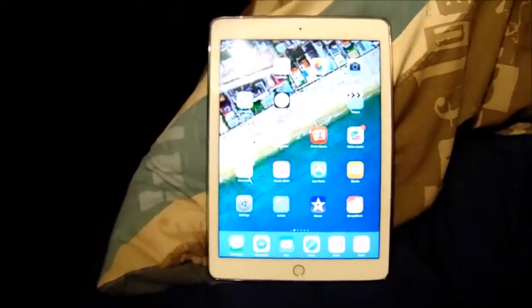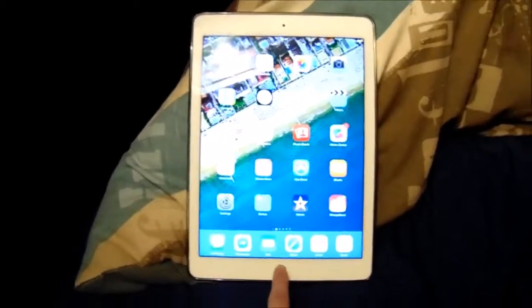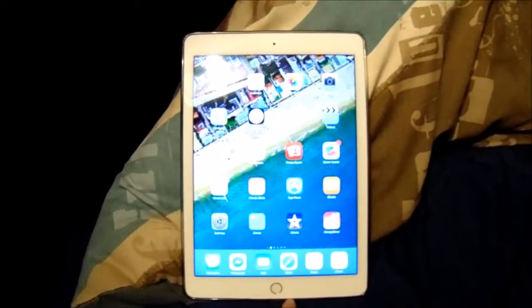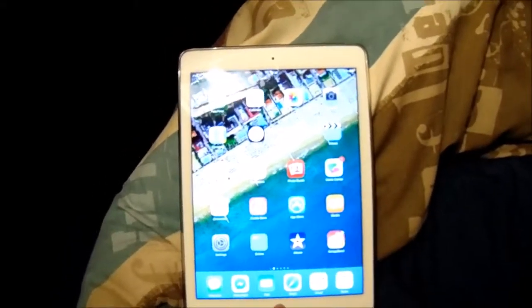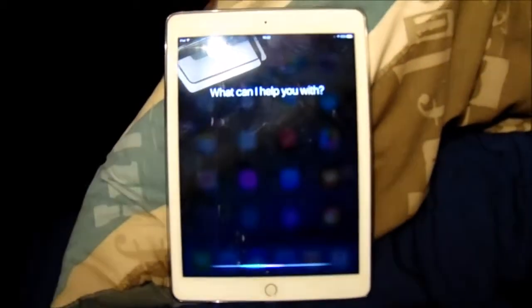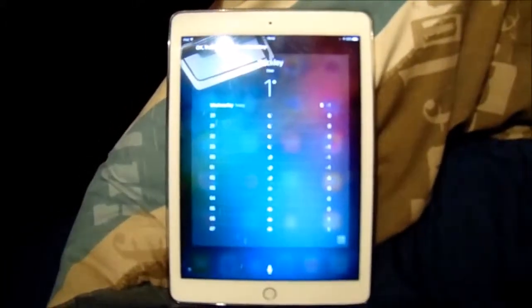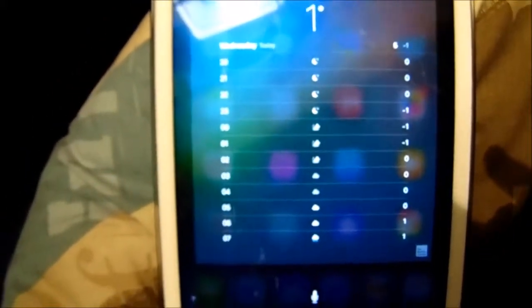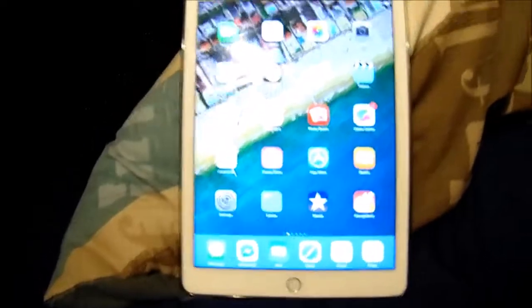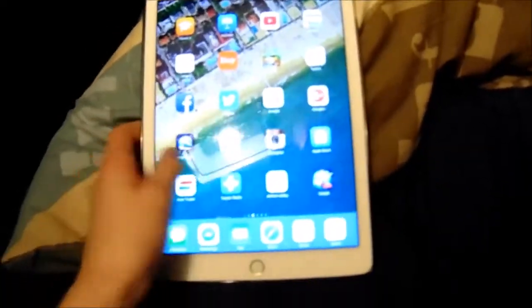Another reason is, now that iOS 9 is included, is the new Siri. It works way more efficiently and better with the iPad Air 2. As I will now demonstrate — "How is the weather going to be today?" — and it displays the weather of the weekly forecast. Very nice. That's another reason why I think the iPad Air 2 with iOS 9 is great.